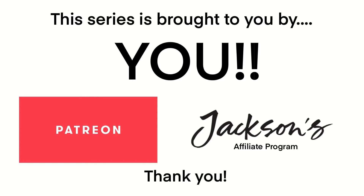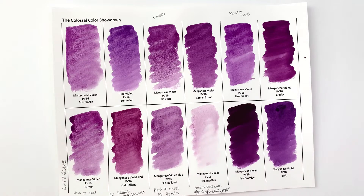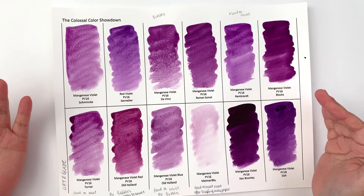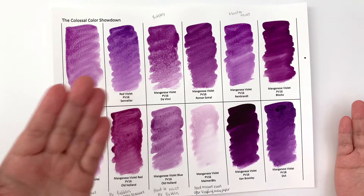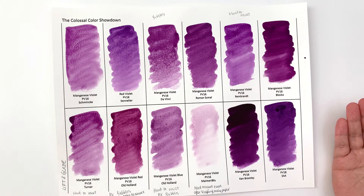Welcome back to the Colossal Color Showdown — this is Season 3, Episode 5, and we're going to start taking a look at Manganese Violet. Basically all of these are PV-16, and they're mostly called Manganese Violet. The only one that isn't is the Sennelier, which is called Red Violet. The brands we have for this episode are: Schmincke, Sennelier, Da Vinci, Rowney, Rembrandt, Block X, Turner, Old Holland, another Old Holland by Mary Blue, Ken Bromley, and SAA.